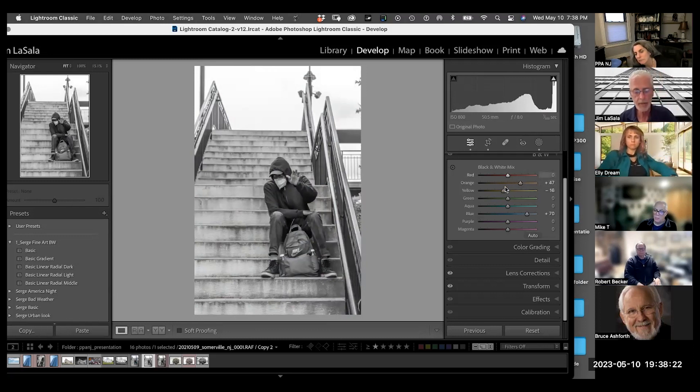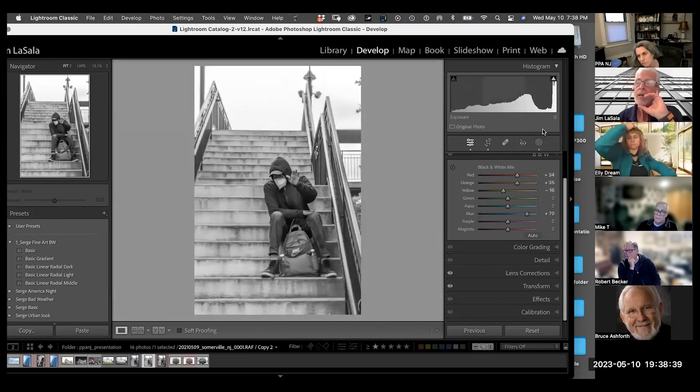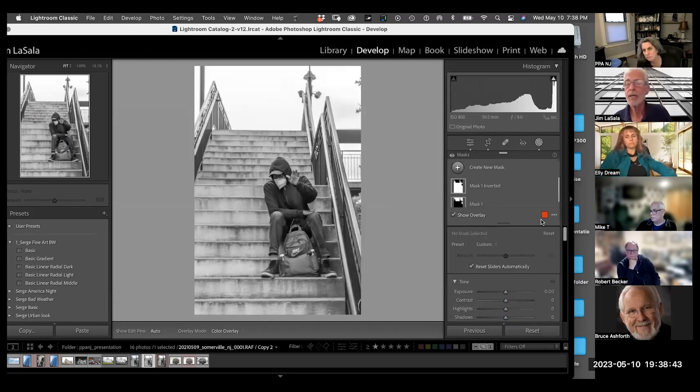Let's take yellows — you can see what it does to the steps, which is why you should be shooting in color. Let's turn on the blues — he's got blue jeans on, so the blue in his pants and sweatshirt come up. I'm looking at the histogram. I like the yellows down a little bit. Let's look at the oranges — look at his hand and face. There's a lot of red in our skin, so if I take the orange down and up, you can see what it does to the skin. We want to come in somewhere in the middle.